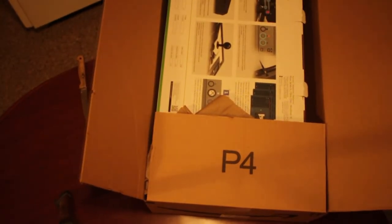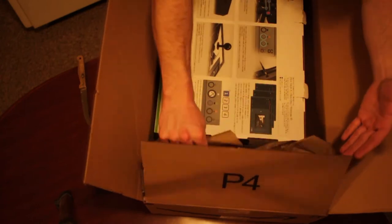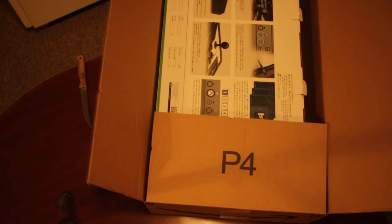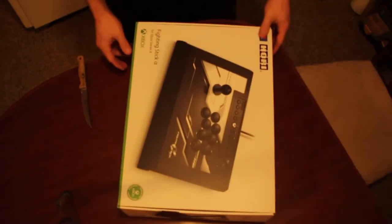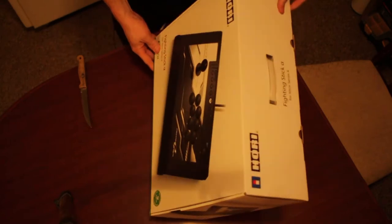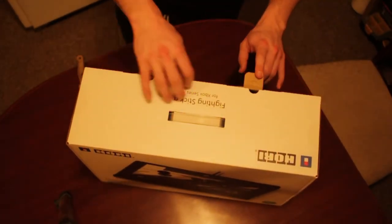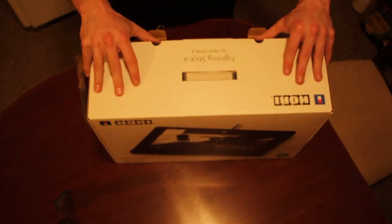Dude, this thing is huge! Oh my god, I didn't realize this thing was that big! Since this was my first fighting stick, I didn't want to go cheap, but I also wanted to go simple. And the Hori was the most recommended.